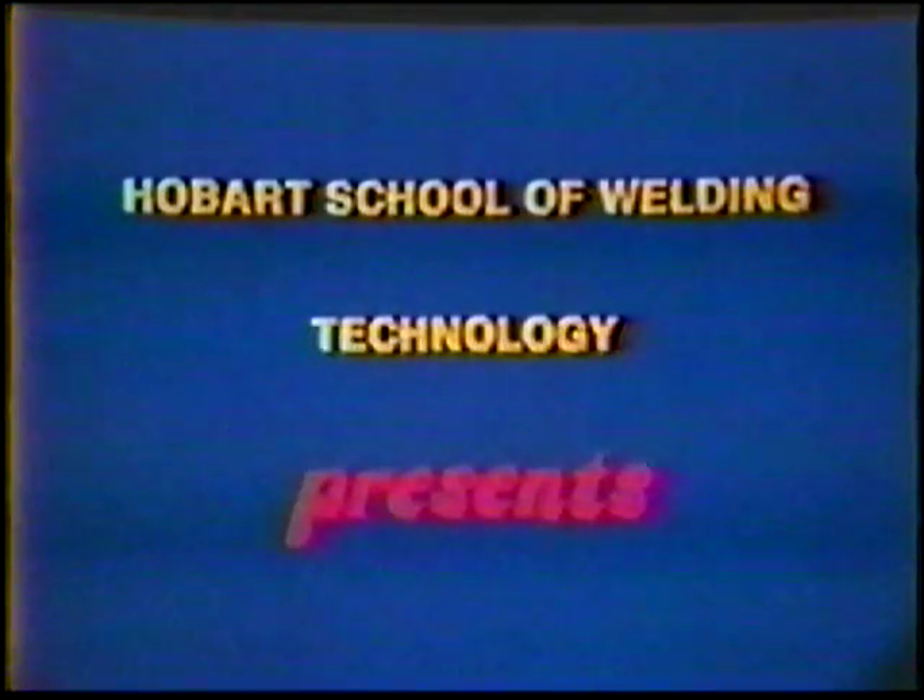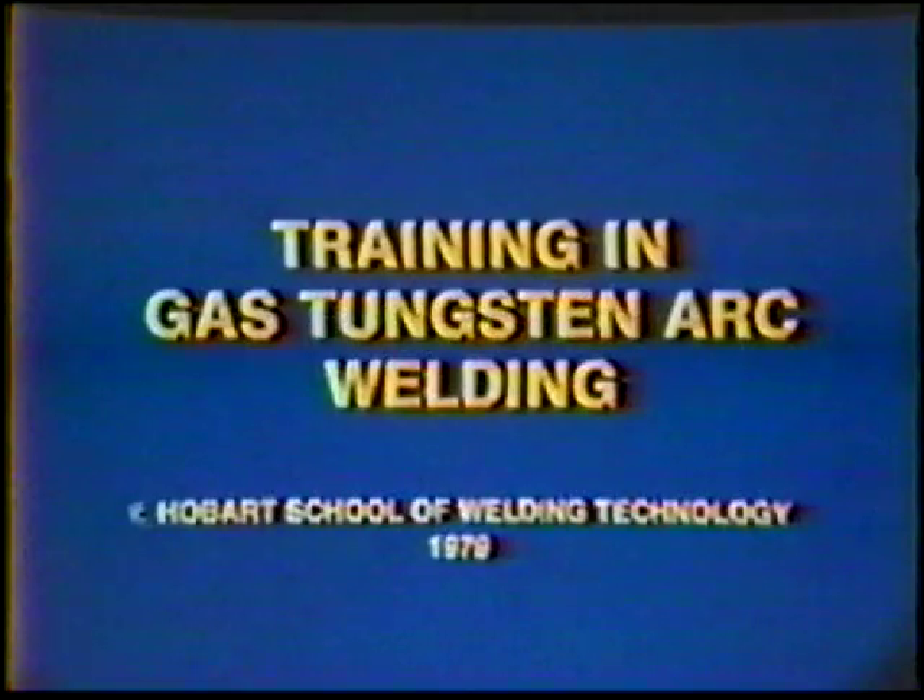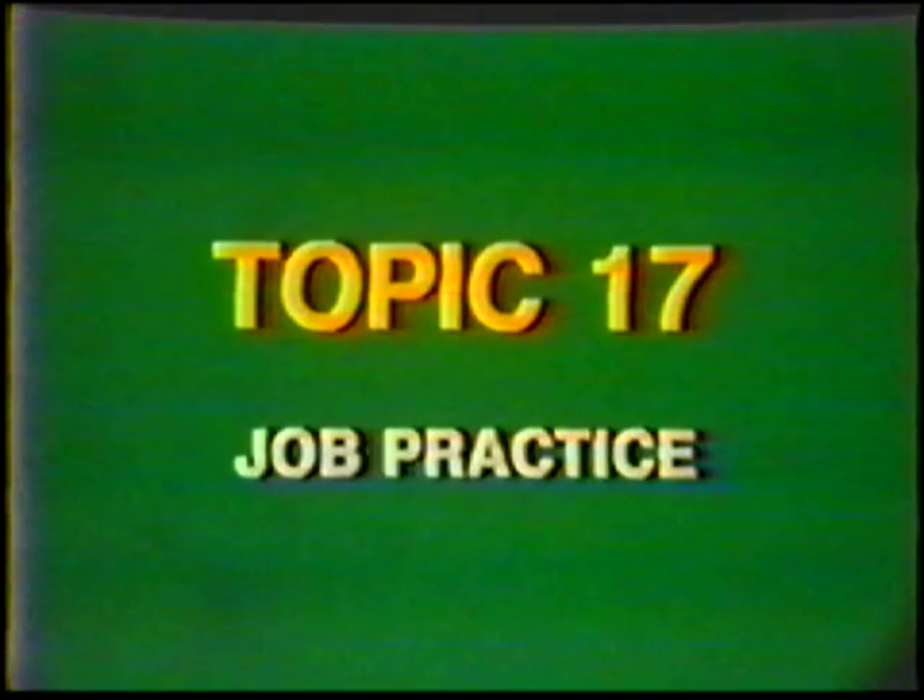Hobart School of Welding Technology presents Training in Gas Tungsten Arc Welding. Topic number 17, job practice: visual inspection test, stainless steel.